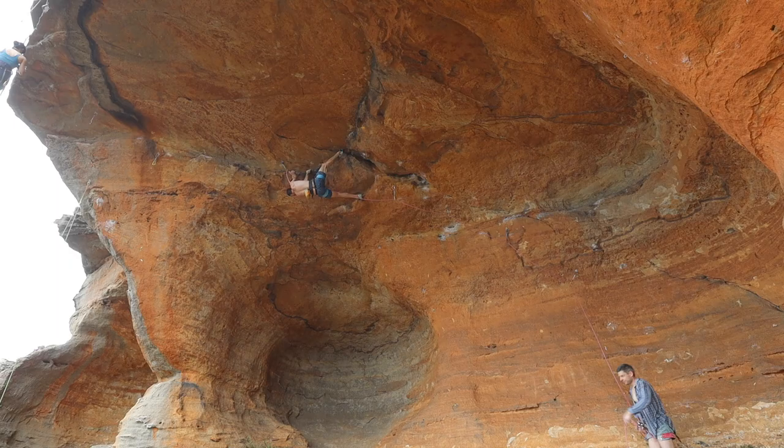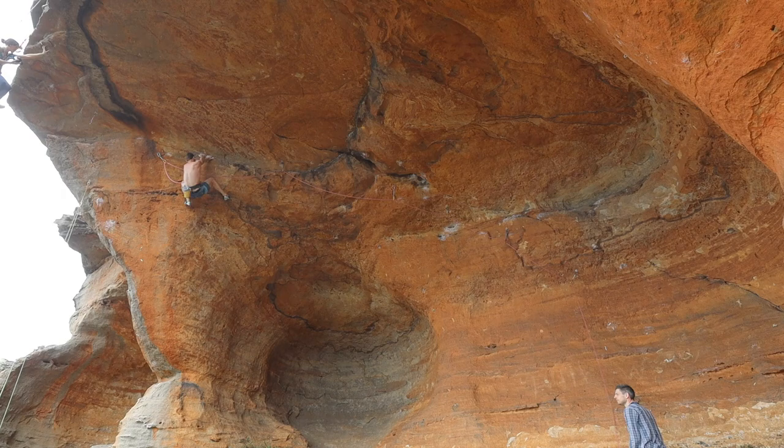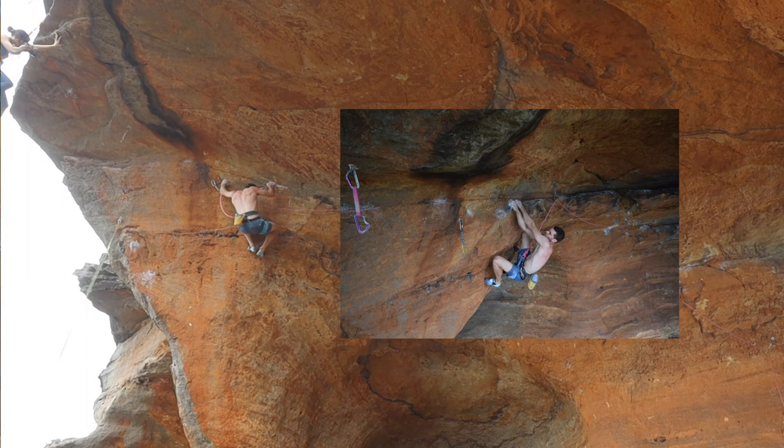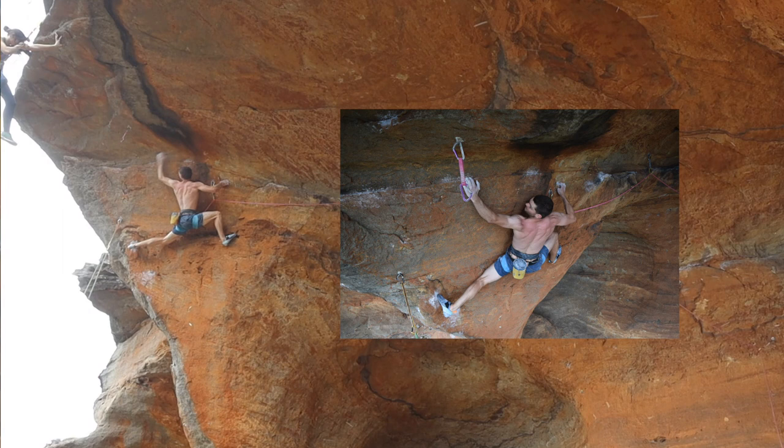So after the crux, nice kind of cruisy juggy traverse across to the left. Get a bit of a chalk before heading out across this little traversey section on quite good feet but really kind of poor holds. It seems strange because it's quite low angle and you feel like it should be easier, but it's actually kind of hard. A few tic-tac-y moves and then bust into a big ledge before the final boulder problem.